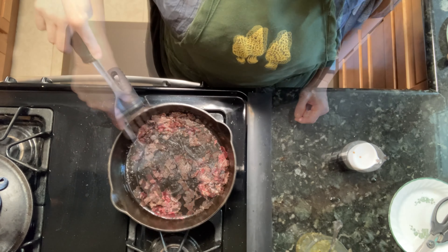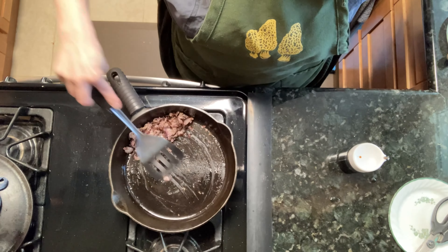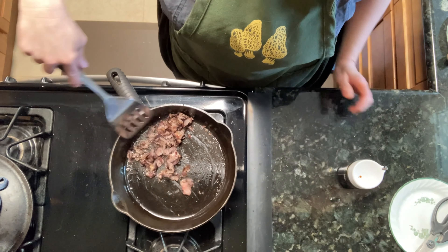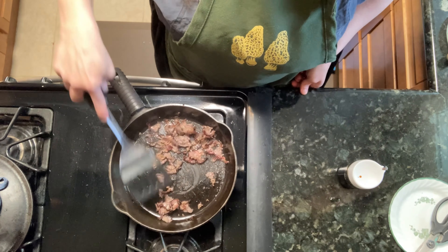Here's my chunk of fridge-cured chuck. It looks almost like jerky on the outside — like the whole thing is just going to be unbelievably dry and tough. But in fact, it is going to be very nice once it's sliced thin.